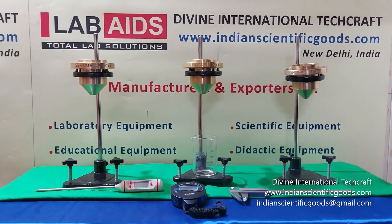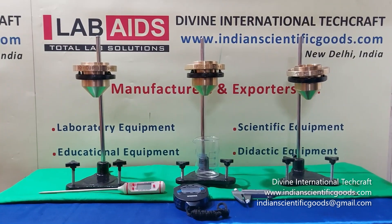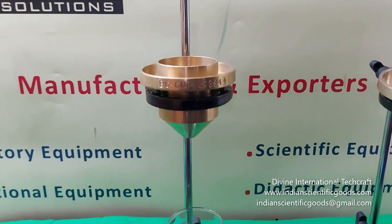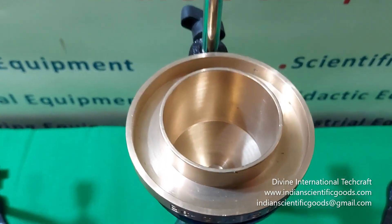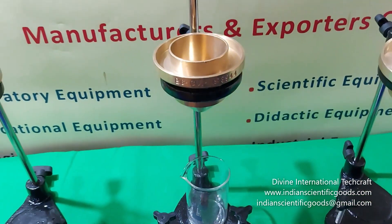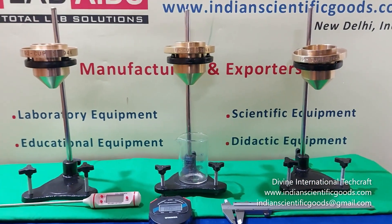Hello, these are Flow Cup Viscometers or Ford Cups manufactured by Divine International Techcraft, New Delhi, India. A Flow Cup Viscometer consists of a brass cylinder or cup of fixed volume with an orifice of specified dimension at the bottom. These are crude measurement devices used for the measurement of the kinematic viscosity or relative consistency.